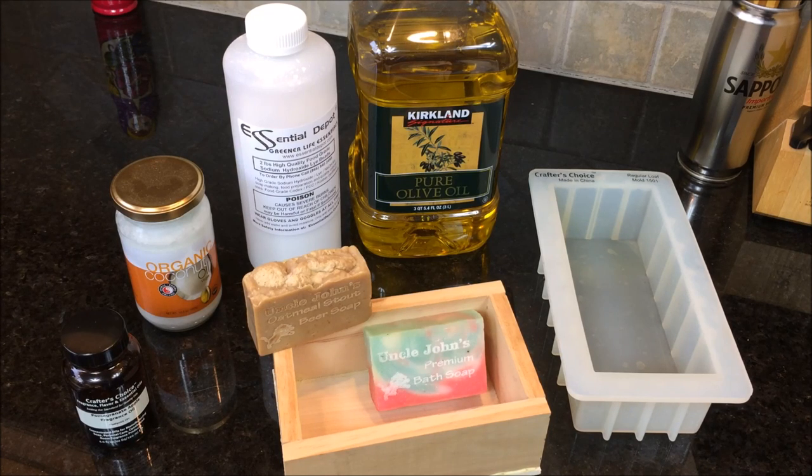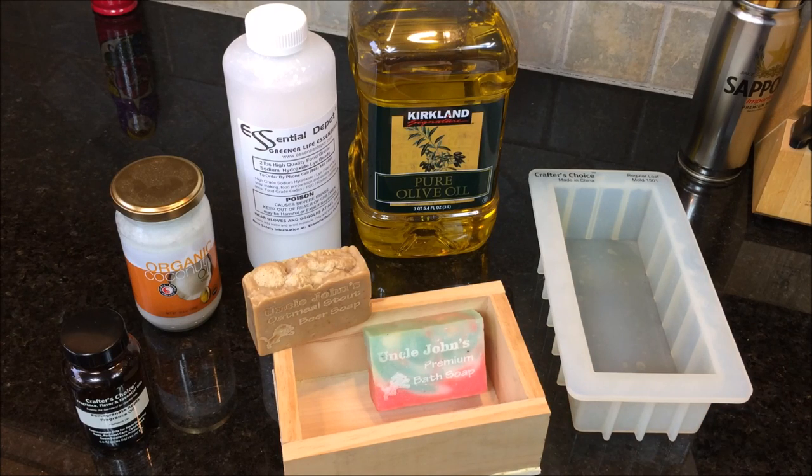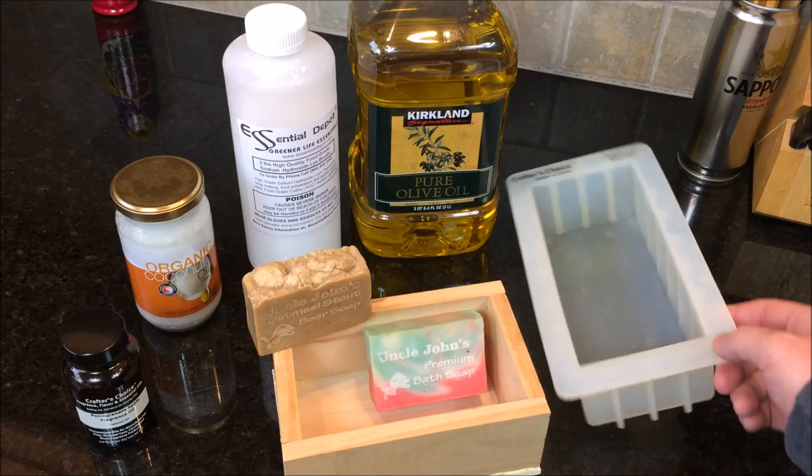This is a process that I've done for the last couple of years. I started out with this wooden soap box until I finally decided I liked it enough to do it more often, so I upgraded to this silicone mold.